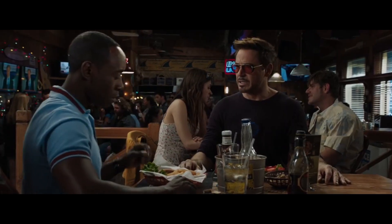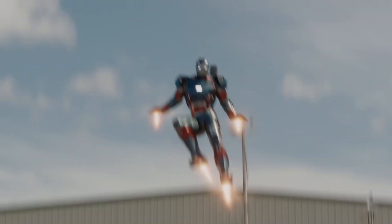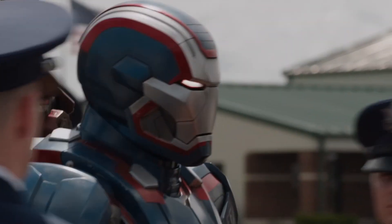Hey guys, welcome to Obscure MCU. In this episode I'll be covering one of the many War Machine armors in the Infinity Saga. This is the Iron Patriot Mark 1.